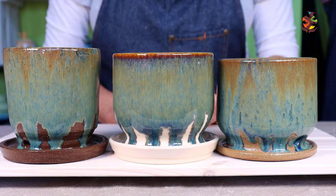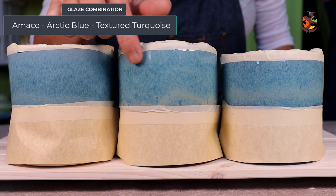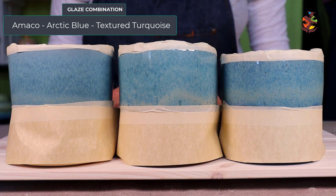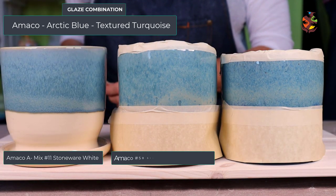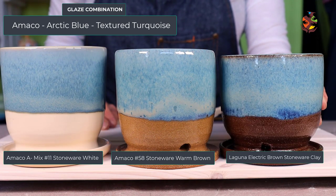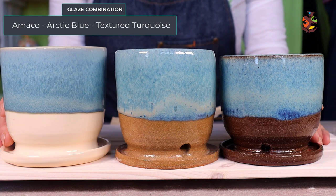Let's see how the arctic blue and textured turquoise turned out. Do you know which shade of clay is which? I like how the two colors mingle with each other — this is a nice combination. This is the light clay, the medium clay, and the dark shade of clay. With this glaze combination I think they all look similar. I don't think it makes a difference which clay you use.